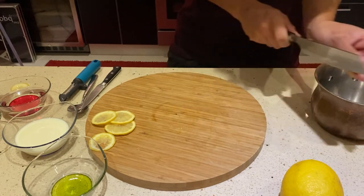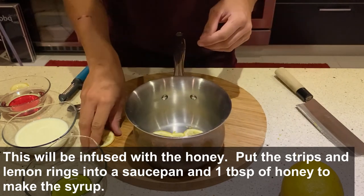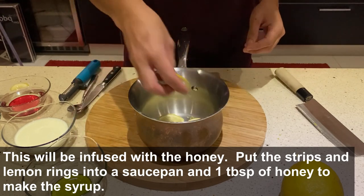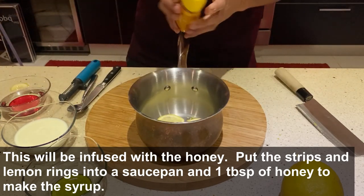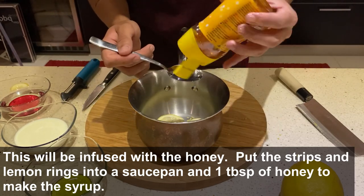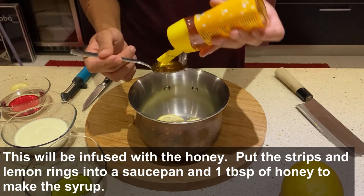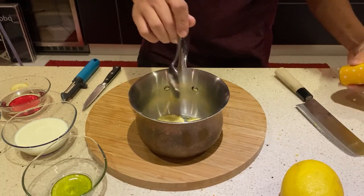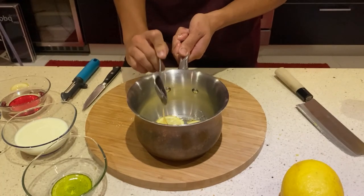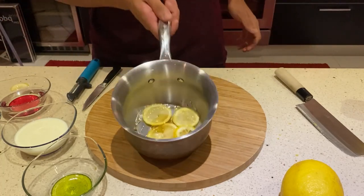We're going to put the rind into our saucepan, along with three thin lemon slices and then our honey. We need just one tablespoon of honey to make our syrup.